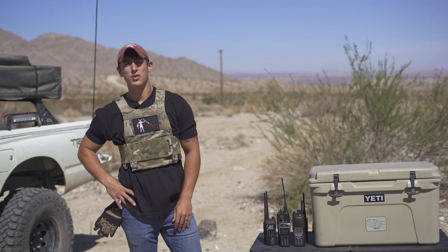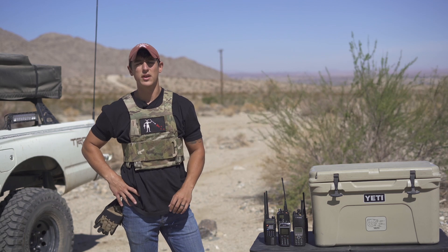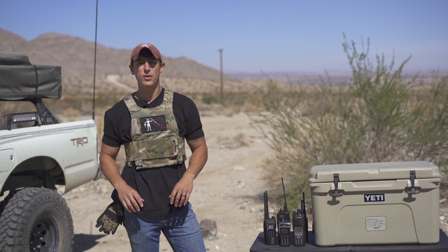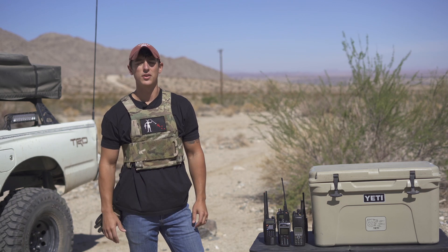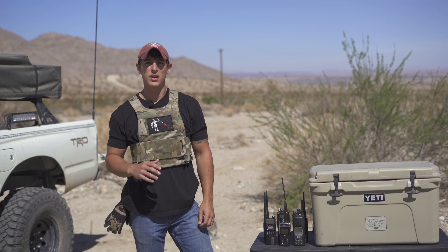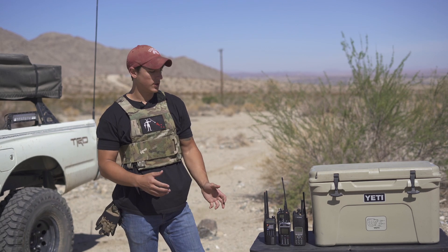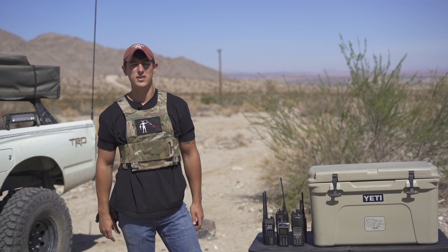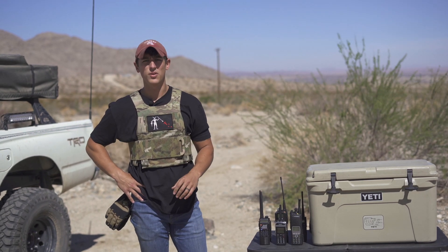What's up YouTube, Alex here with Mojave Repeater. Today I have a frozen radio test for you. In the desert it's very hot during the day and cold at night, so we're going to put these radios to the test by freezing them in a cooler full of dry ice, soaking them down with water, and see how they perform after we freeze them solid.